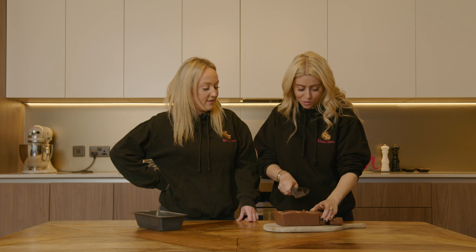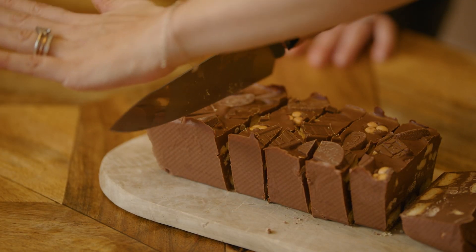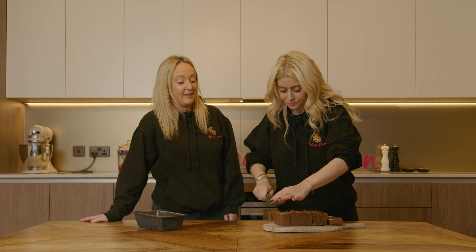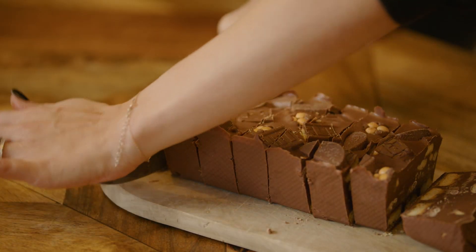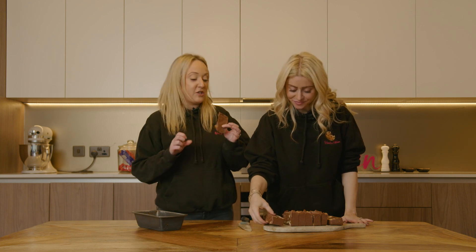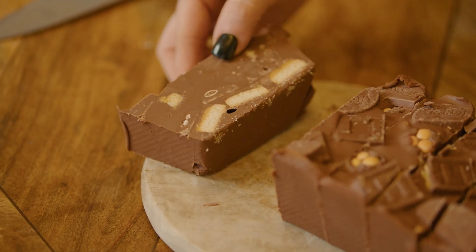Let me try it. So I'm just putting my hand on top of the knife and pushing down. Be careful — and if you're making this and you are a child, make sure you get an adult to supervise. She's supervising me. Perfect — and that's the chef's perk. I'm ready for my chef's perk. Yum. So that is how you make our amazing chocolate orange tiffin.